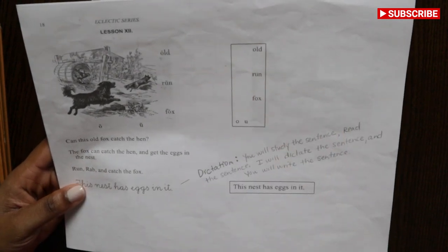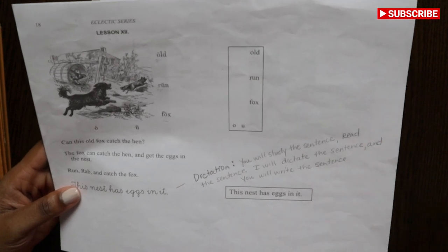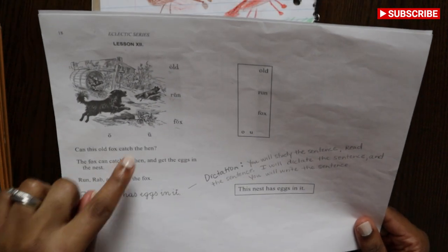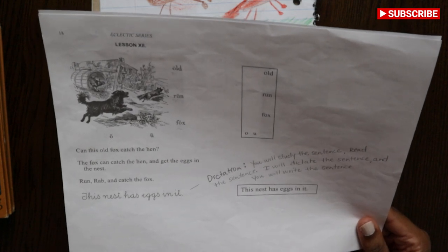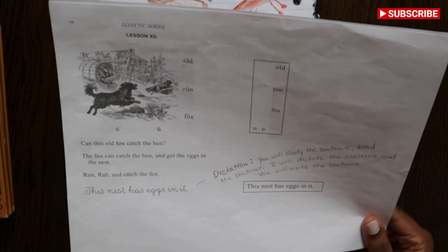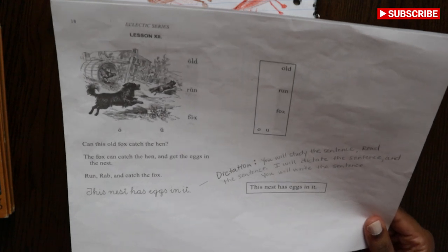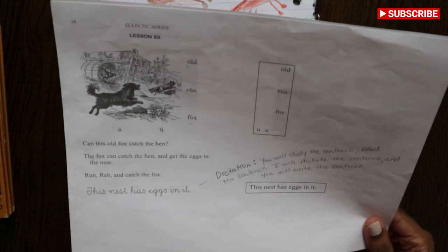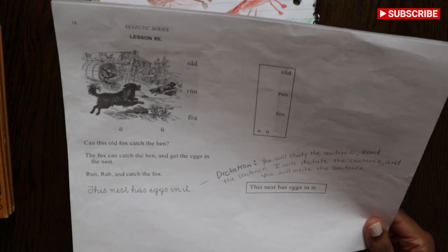So this is the first step. I would say the word — I would say 'old' and then they would repeat what I said. 'Run' — and they would say 'run.' 'Fox' — 'fox.' What does O make? Oh. What does U make? It makes 'uh' because it's a short U, because of the diacritical on top. And then after that I would read, 'Can this old fox catch the hen?' and then they would repeat it and read it. 'The fox can catch the hen and get the eggs in the nest.' And they will repeat what I said and read it and catch their mistakes.